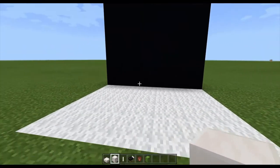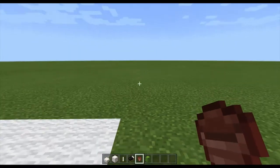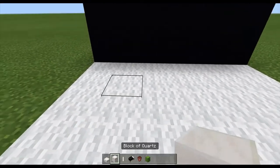Today we're going to do a modern bed. I just done a wall with the floor, and this is how you do it.